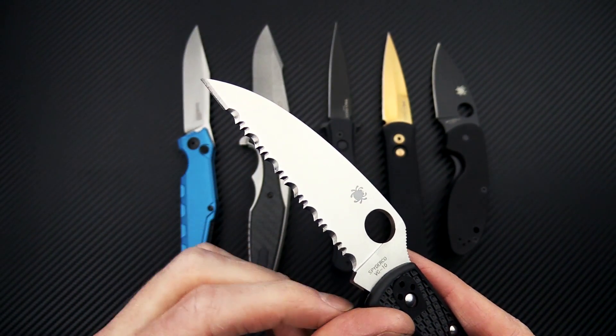We've got a couple of autos from Pro-Tech. We've got the Italian stiletto-style Don, and as with all Pro-Techs, these are 100% made in the USA of USA materials. We've got concentric ring 3D milling on the handle, front and back.